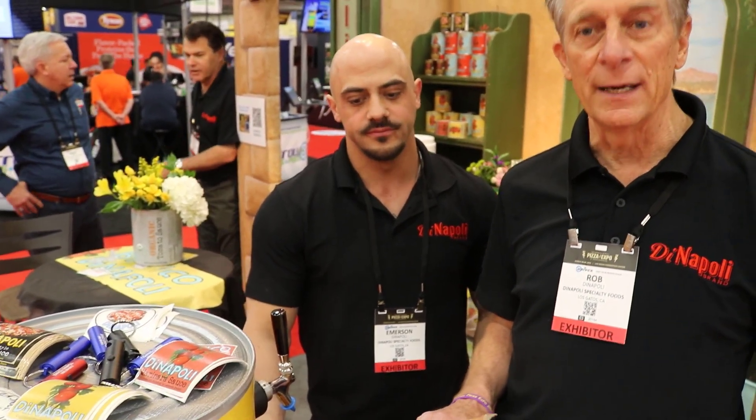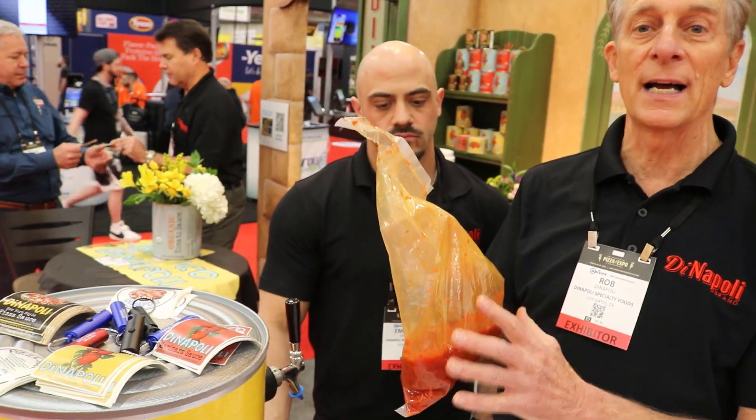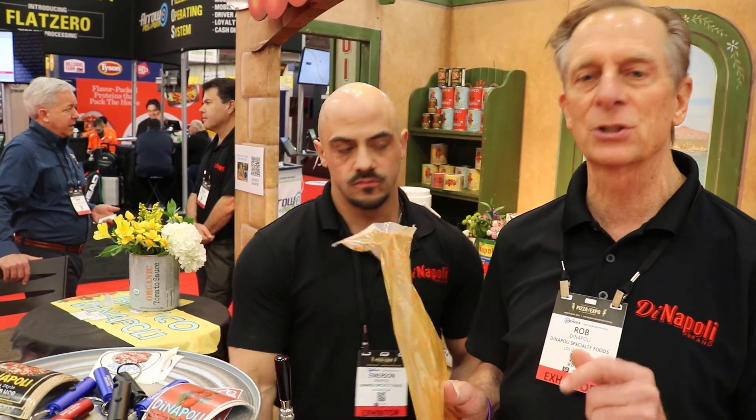We also came out with this bag in a box, which is kind of fun. It's six number 10 can sizes, all in a flexible bag. You open them up, tear the top off, and pour it out. We've got this available in the retail size that Emerson just showed you, and also in a marinara sauce, which is basically the same formula, just with a little bit of sauteed onion.